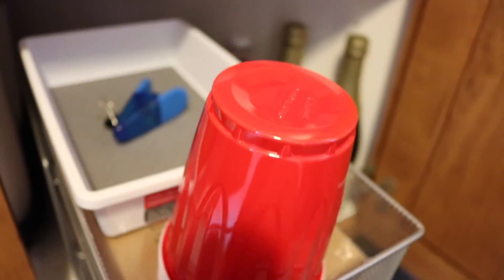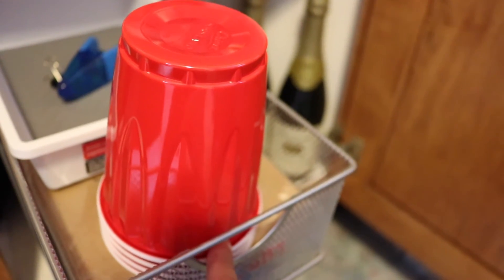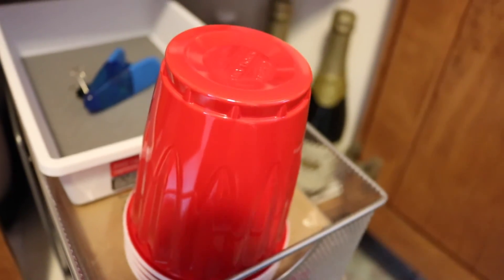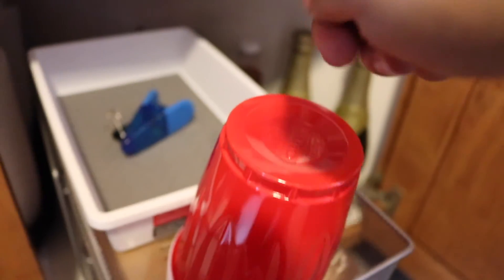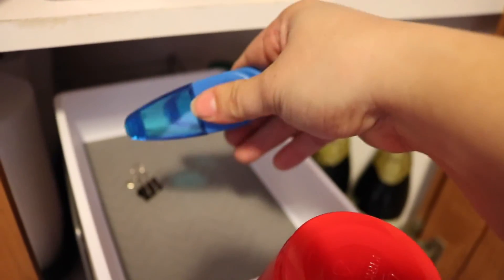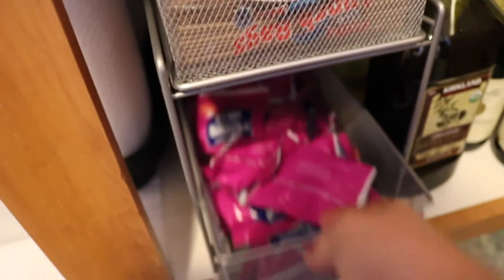I found this really nice tray with pull-out drawers at Aldi's — I like them because they're easy to pull out. I have some extra disposable cups there, and a little Dollar Tree tray where I keep my bag clips for open products. Down here I also have some snacks for my daughter that she can pull out and take for lunch.